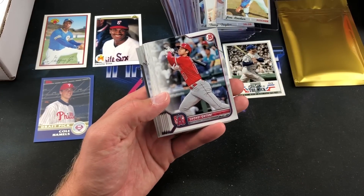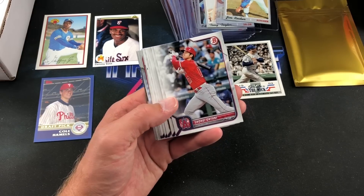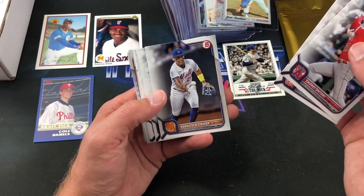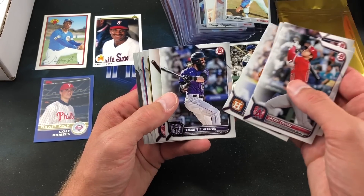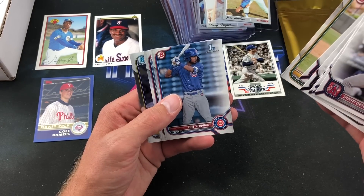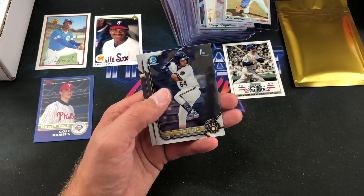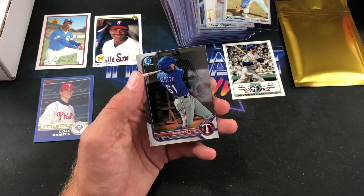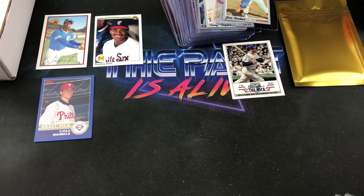Fitting way to end the packs — 2022 Bowman. O'Neill Cruz would be pretty sweet since I don't believe I have his Bowman yet; I only have his Heritage from this year. Shohei Ohtani is a nice way to start — pretty nice looking design. JD Martinez, Francisco Lindor, Joey Gallo, Altuve — pretty good pack so far. Blackmon, Bobby Dalbec, Pedro Pineda, Verdugo First Bowman, Austin Martin — nice one. Felix Valerio, two Bowman Chrome cards per pack — Felix Valerio First Bowman and Maximo Acosta to end that pack. Pretty nice pack overall.